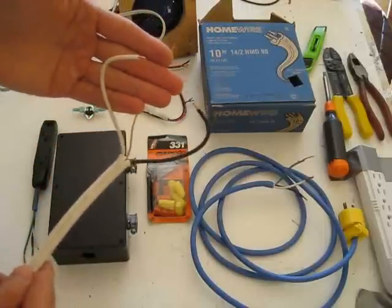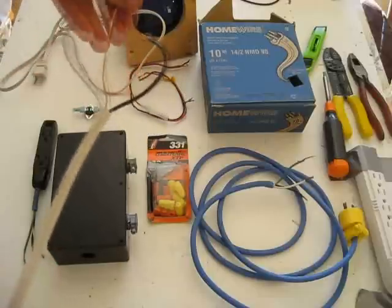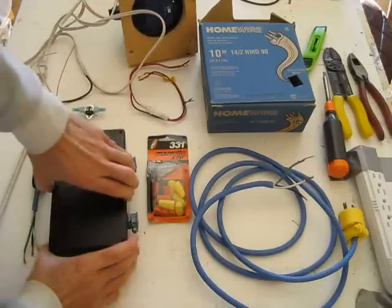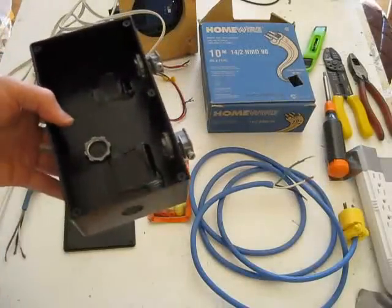The wire comes with one neutral wire — the white one — a black hot wire, and then the bare ground wire. To put all these things together in one place, there's a plastic box that's been adapted for use here.